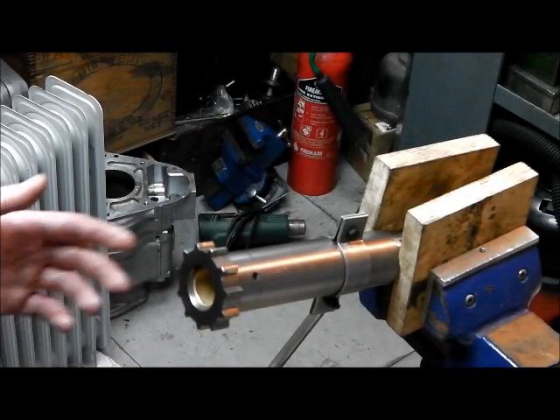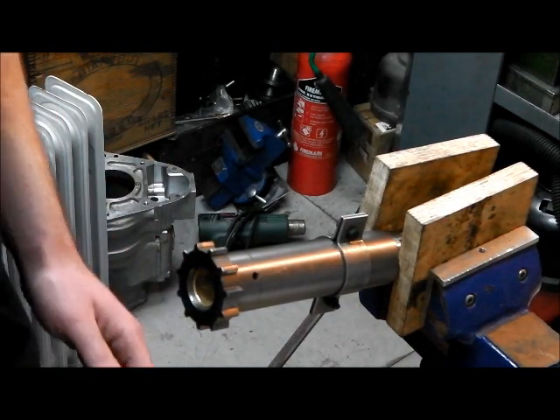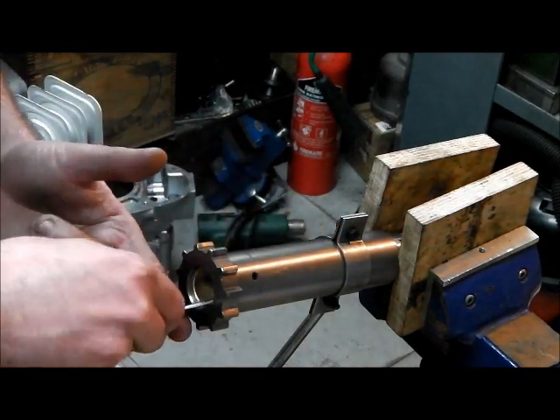The thought has just occurred to me of course that we should leave this to cool down before we measure it, which would be a sensible thing to do. But for the meantime I'm just going to scrape the inevitable high spot that we've created.